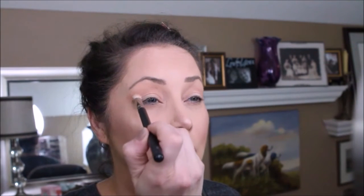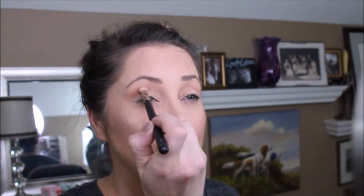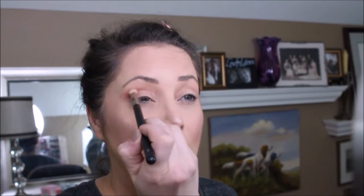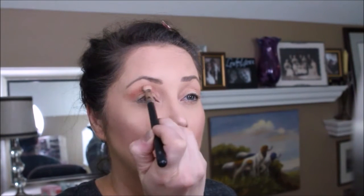Golden Rule — I'm going to build up that color. Oh, this may be one of my fall favorites. This palette is so easy to use.